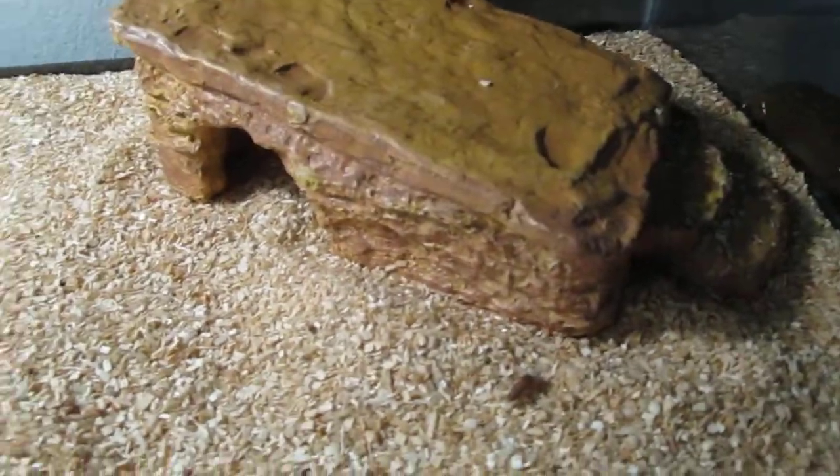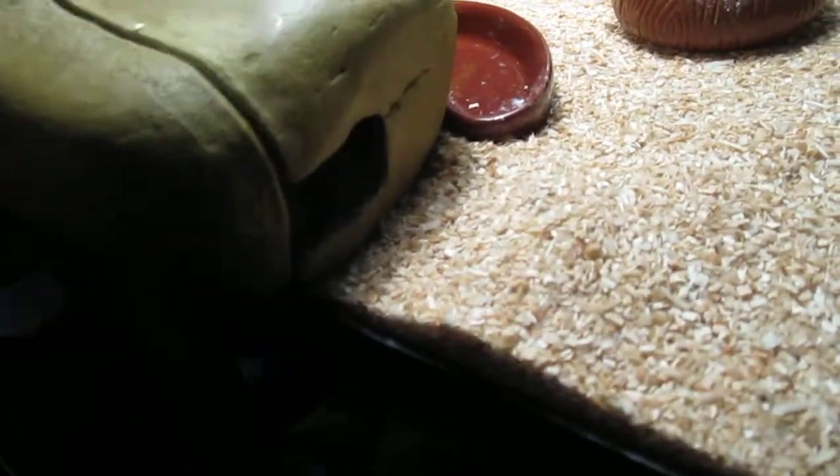I got this rock thing. And then in here is my leopard gecko — it's right there. His name's Leo. We don't know if it's a he or she yet.